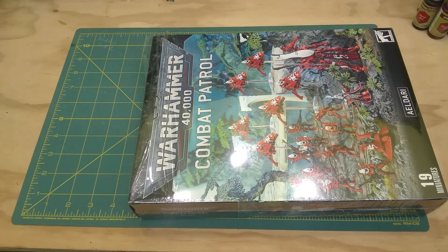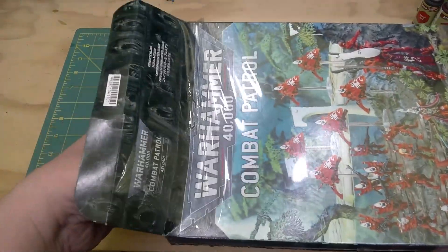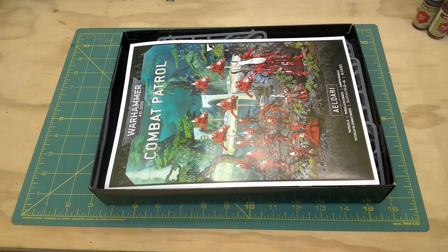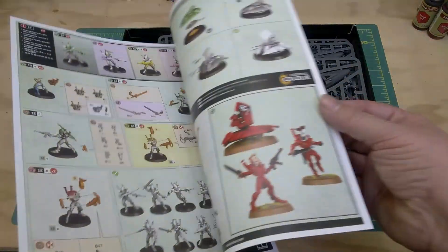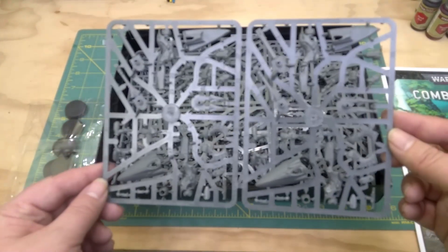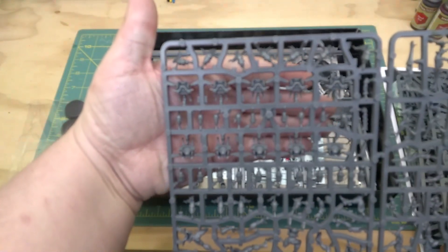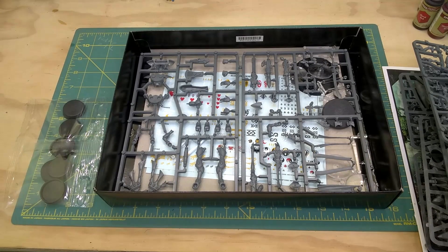The best part of buying new is the enjoyment of opening the package for the first time. Buying new allows you to have the instructions, all of the weapon options, freedom to clean the mold lines and sprues as you desire. You can choose which heads you want to use, which weapons you want to use, and how you want to pose them. It is also a blank slate for the painting.